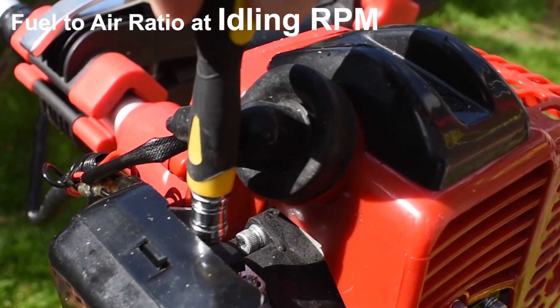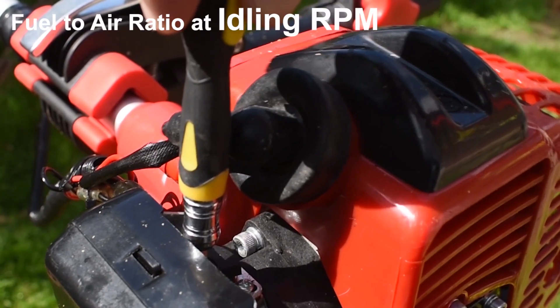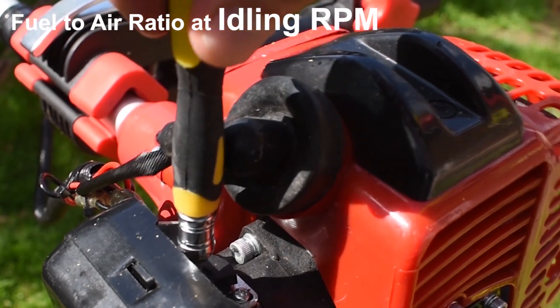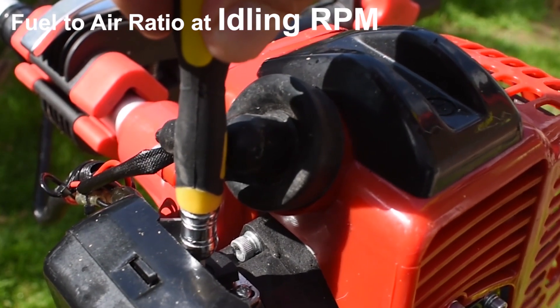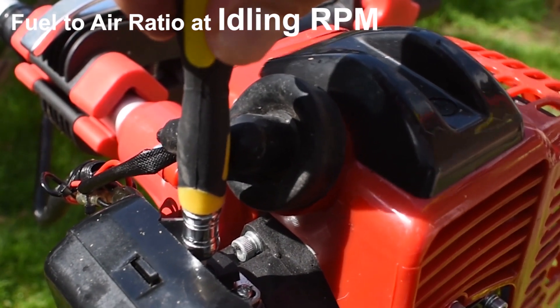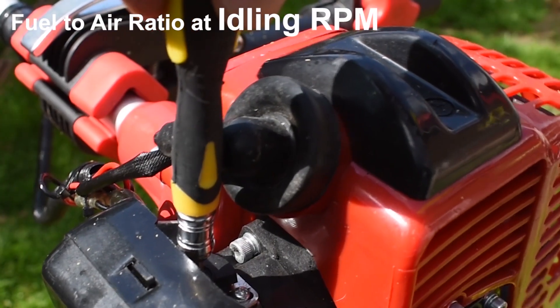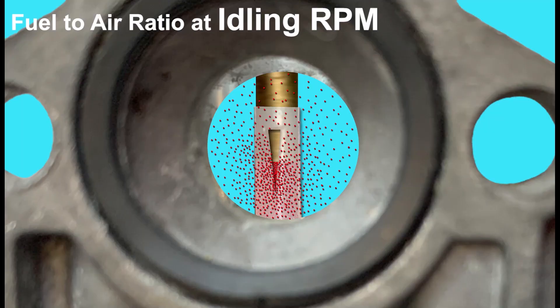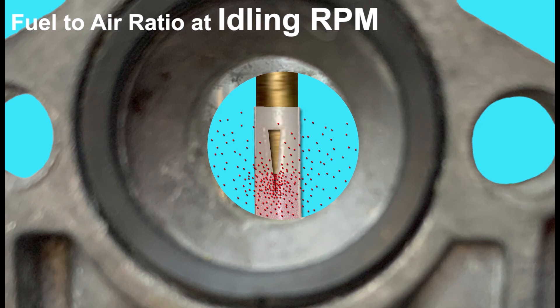On the other hand, if the engine is idling with a heavy tone, this is a symptom of too much fuel reaching the engine at low revs. In this case we take the opposite stance — we screw the screw in slowly, lowering the needle into the jet, restricting some of that excess fuel coming out of the main jet, thus leaning out the fuel slightly so the engine receives the right amount and runs much better.